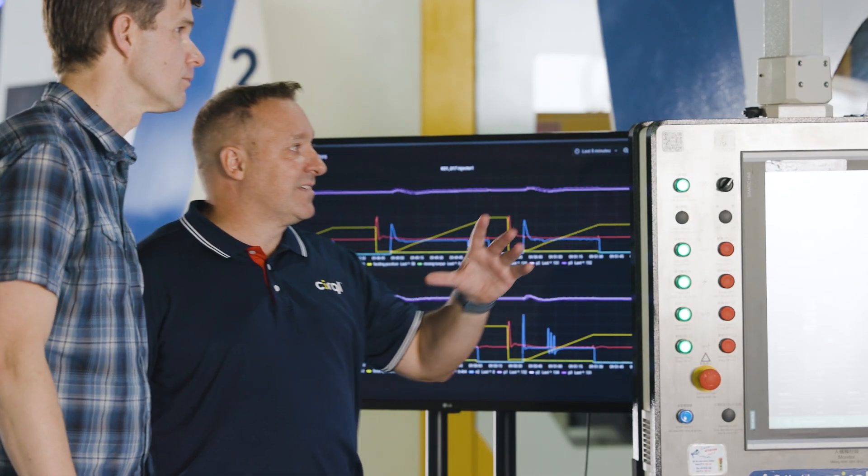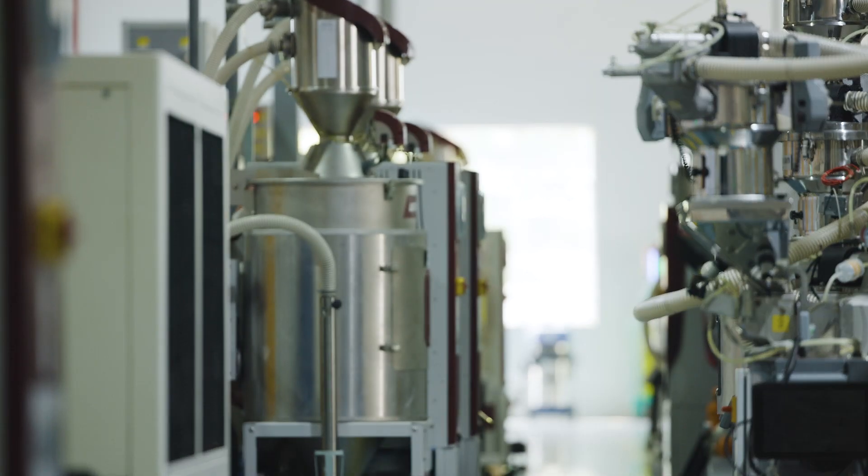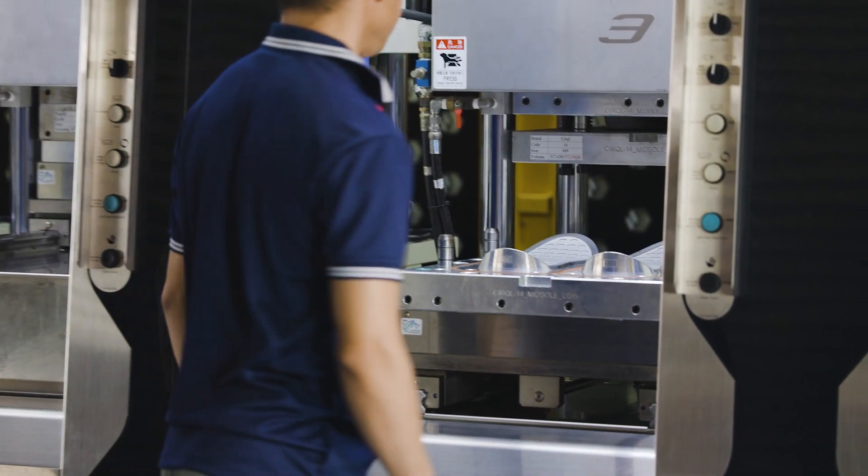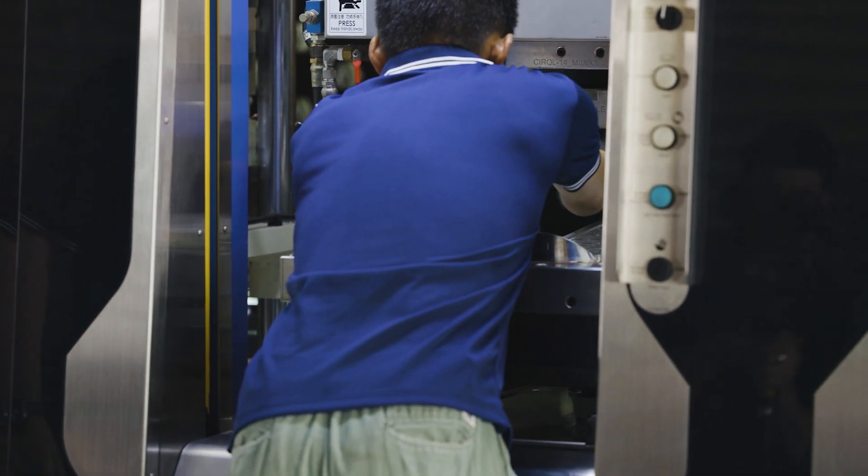The process is relatively simple. We put a polymer into the hopper. It's heated into one of two injectors here, and then we inject directly into the molds that we've created for brands and also our own molds.